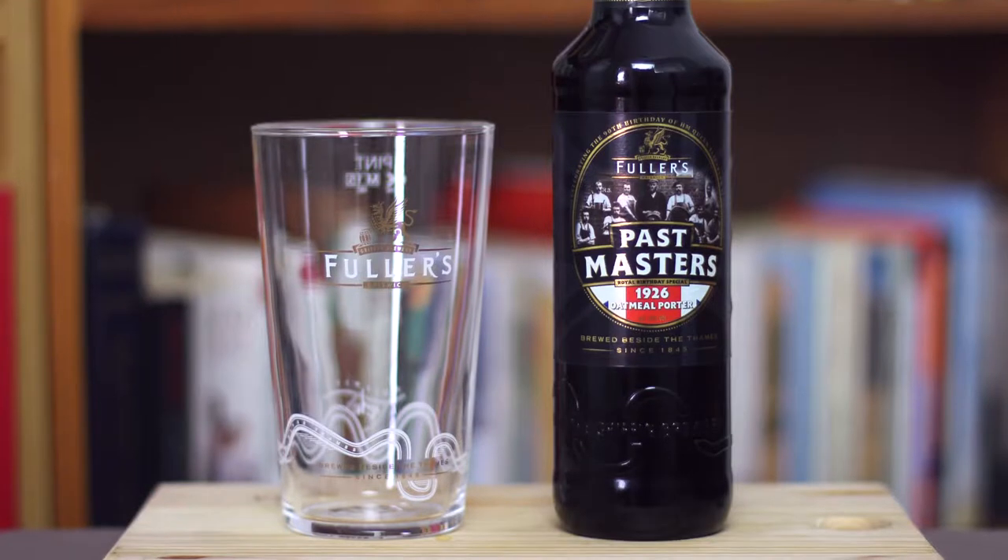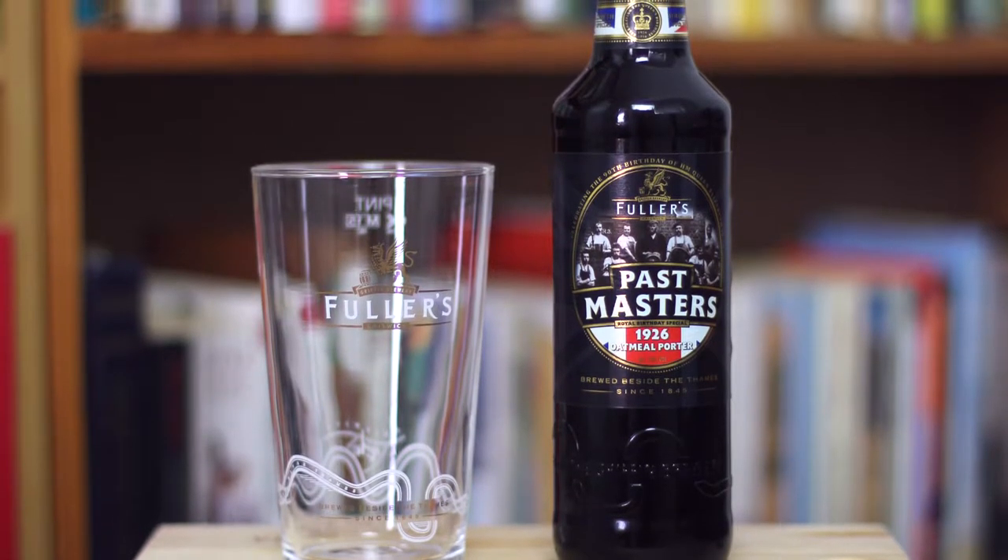Hi and welcome once again to Jamal Thompson Fiction. Today I've got a beer, something a bit special, something I'm really excited about, and this is the Fuller's Postmaster's 1926 Oatmeal Porter.